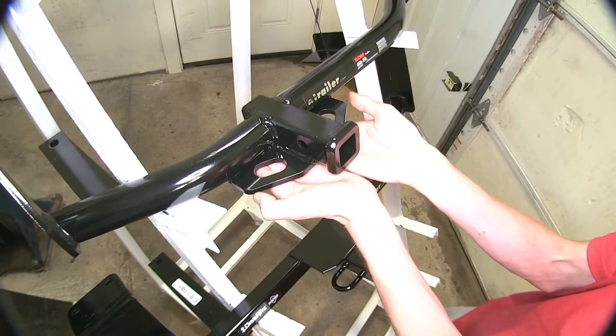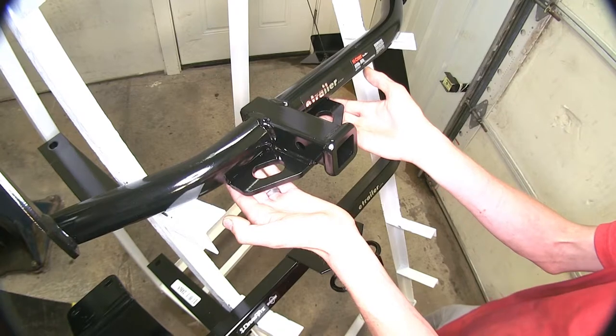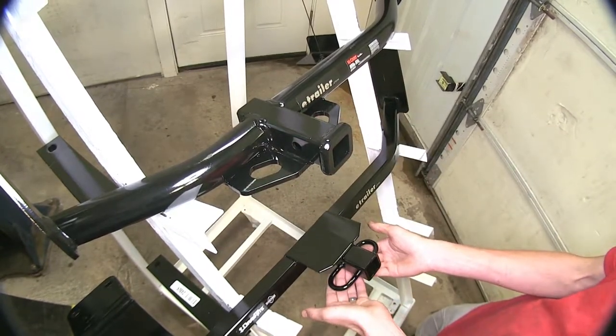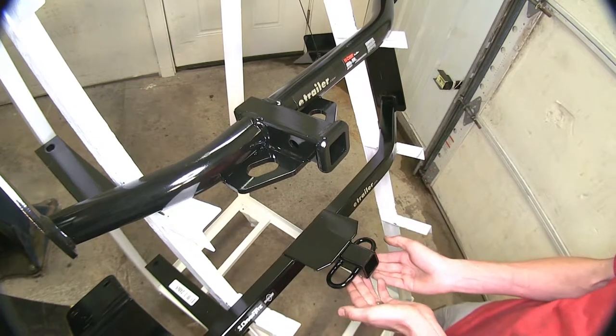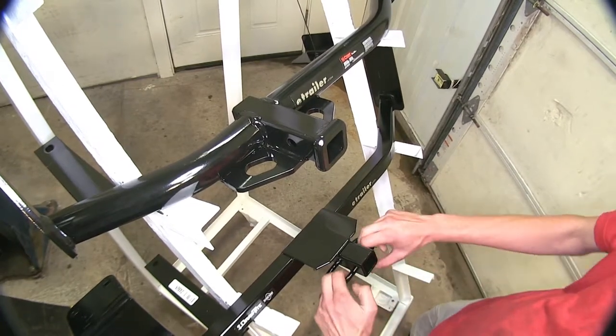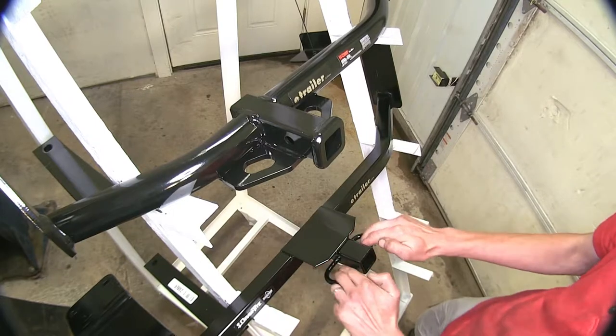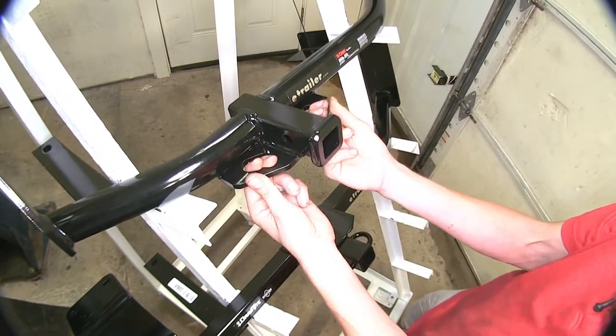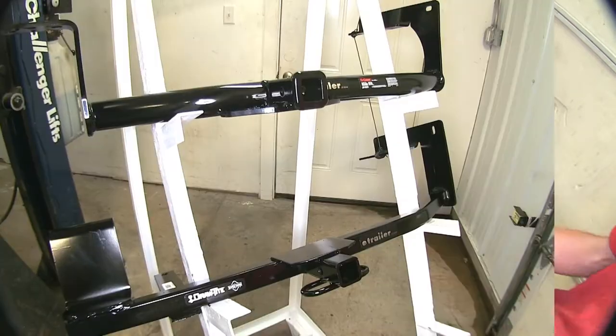On our Curt hitch, the safety chain attachment is an angular steel plate welded to the bottom of the hitch, whereas on our Drawtite, there are tubular loops welded on the bottom of the receiver. The Drawtite is a little bit more usable in that regard because you can go all the way around to hook on your safety chains, whereas with the Curt, you can really only do it from the front.